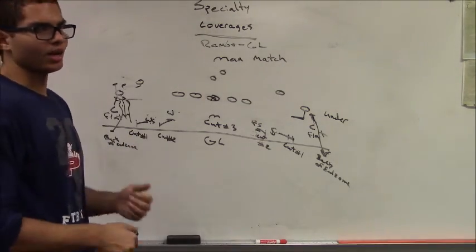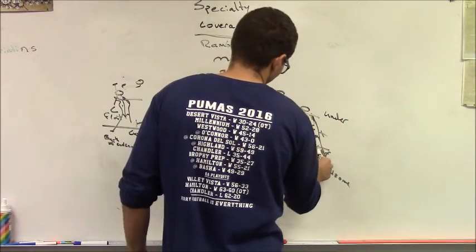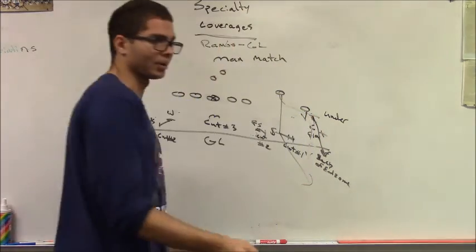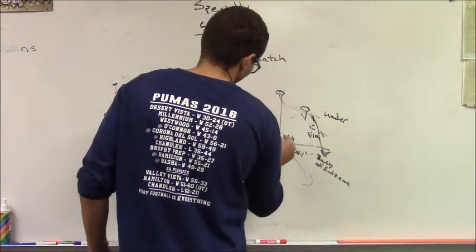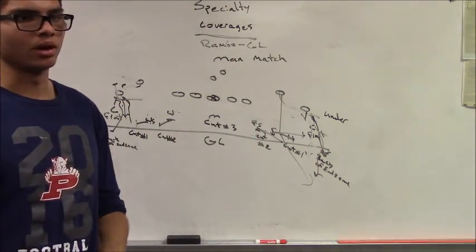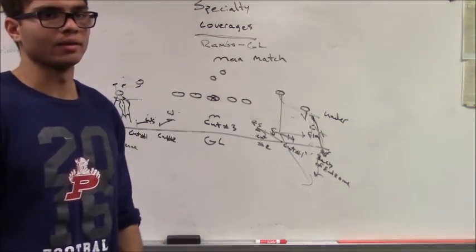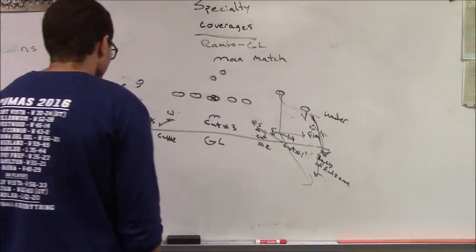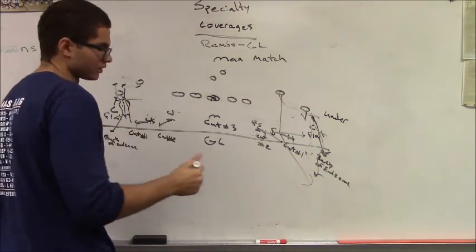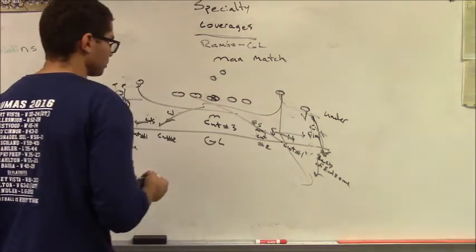The corner sinks to the back of the end zone because what we're expecting when number one runs a hitch underneath is some type of smash combination — a high-low. So the safety is cutting number one and cutting number two; we want to be underneath number two on the smash. On a quick one-step slant or hitch, go to the back of the goal line right now. Any shallow crossers by number one or two are handled by the guys playing cut, since it's a man match — you're watching the receivers, not the quarterback.